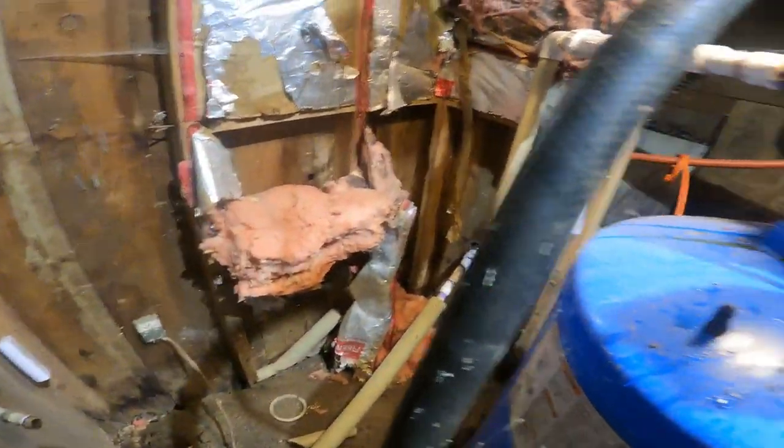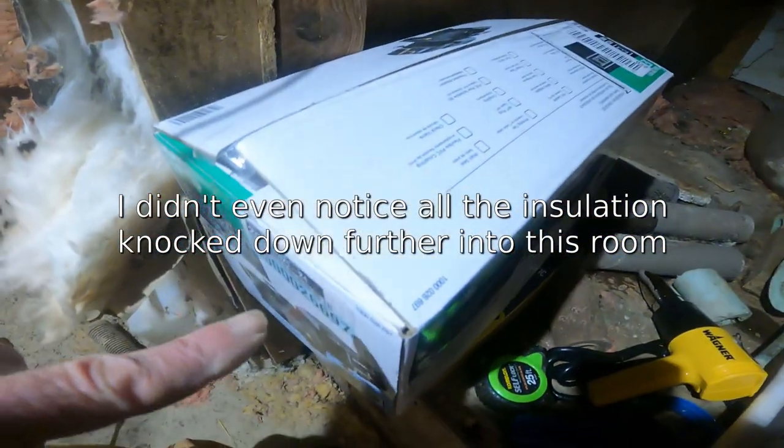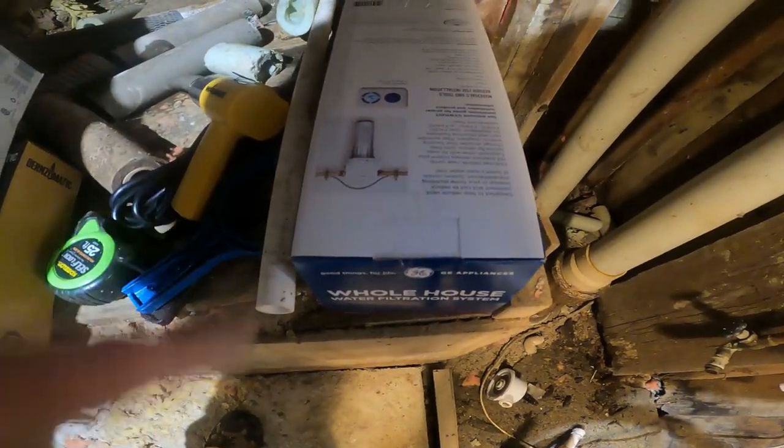I saw some other places where the copper lines separated — I don't remember exactly where. Anyways, I went yesterday and I actually found a pump and I found the water filter.